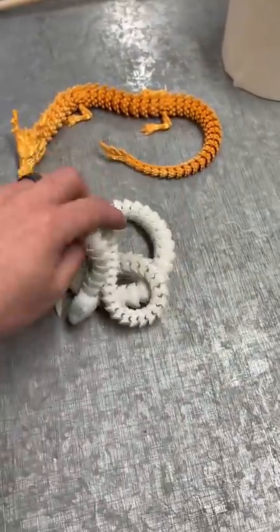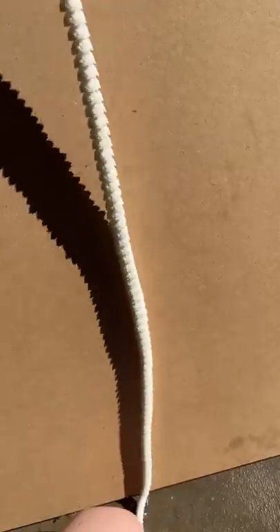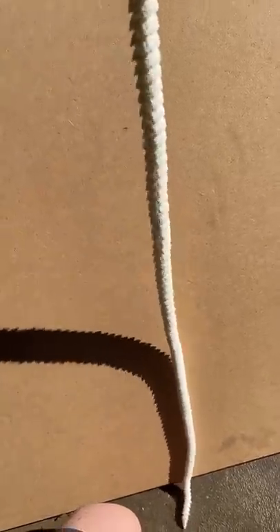And this snake glows in the dark. So first thing is we'll charge the snake up with some light, like any normal glow-in-the-dark object. And then we will take it into a dark room and it really glows. How cool is that?